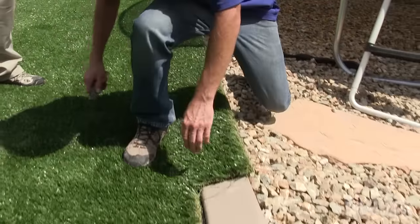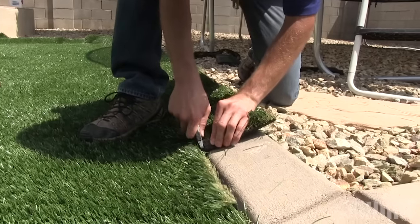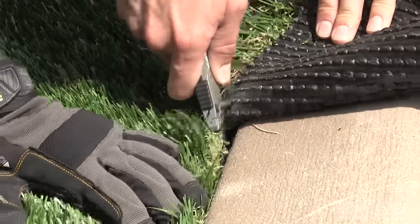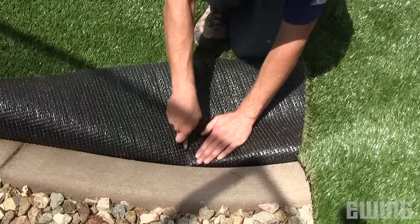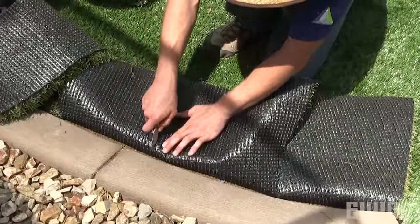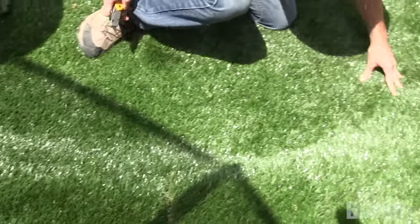Now that your seam is complete, you can make your final cuts around the perimeter. Use a quality utility knife and replace the blades often — a sharp blade will make your job much easier and will produce a clean cut. Before you make cuts around corners, make stress relief cuts in the fabric from the backside. Doing so will make it easier to make the final precision cut, especially when you're cutting to a curb, pavers, or other raised surface. If no physical border exists, you can use a garden hose to mark the path of your cut.